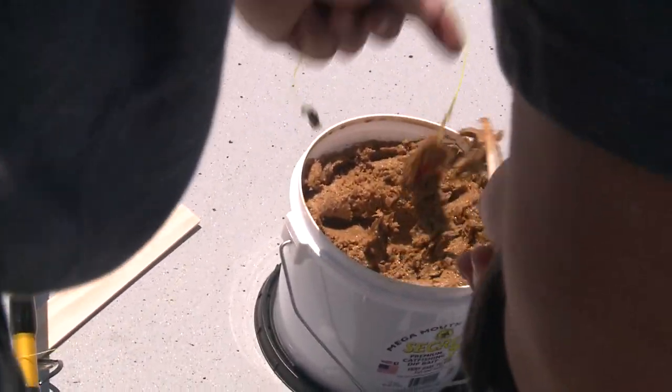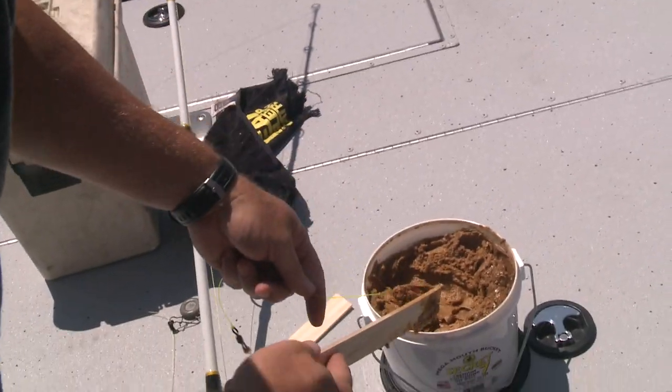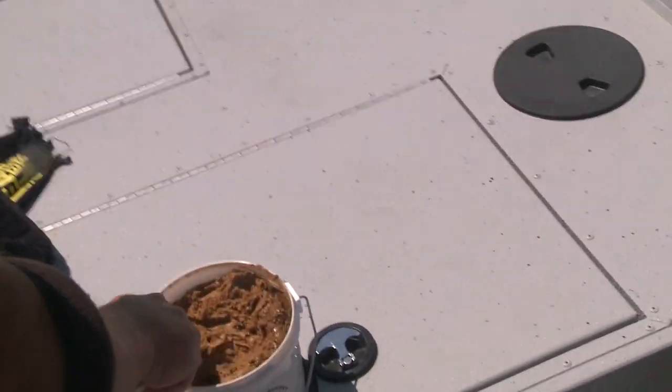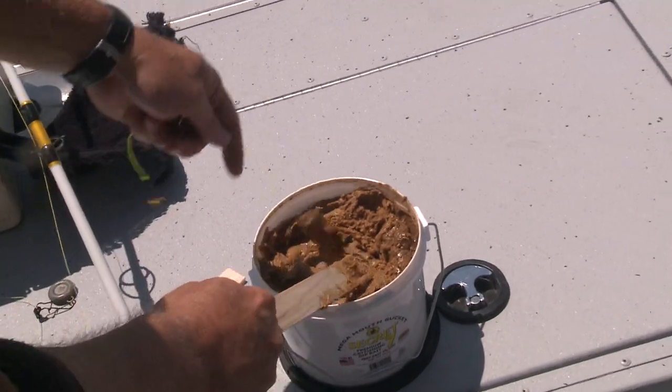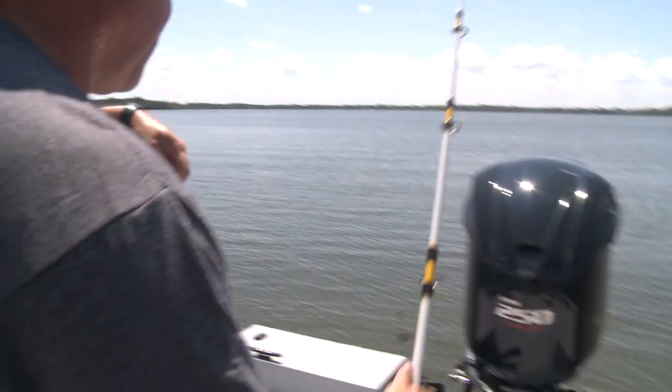So we're going to drop her in there, take and smear it all around good. This isn't the Mona Lisa — everybody tries to do this perfect, but that's all you need right there. Now when I'm first putting a dip tube in there, I like to smash it around a couple times. And we're going to cast that out.